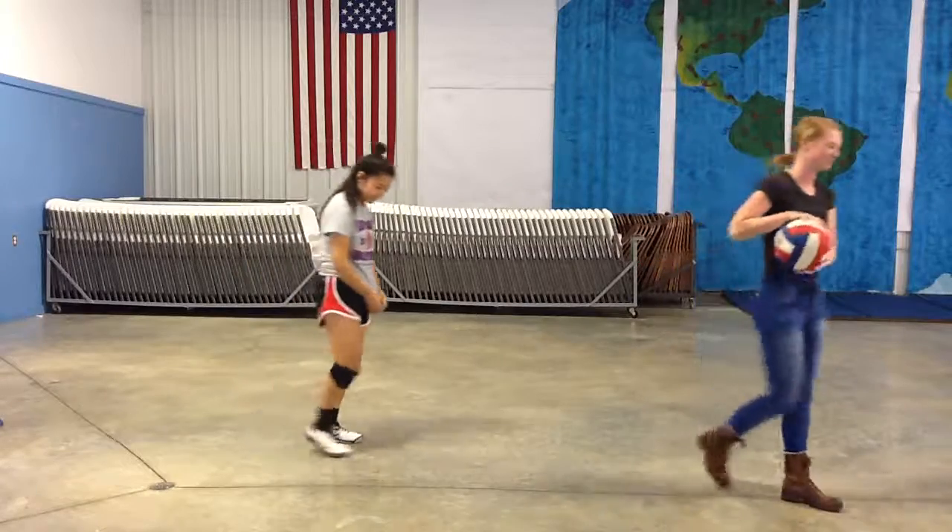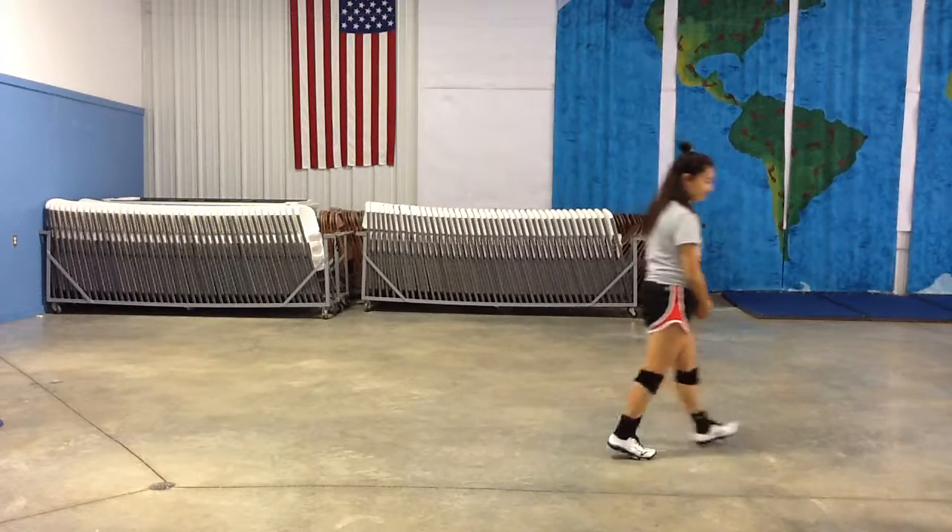Thank you very much. Let's give a round of applause. Thank you, Katie, and thank you, Anna. We appreciate your time.